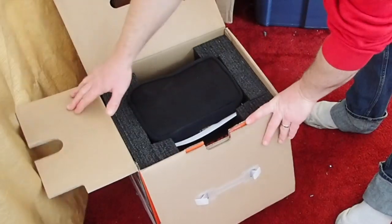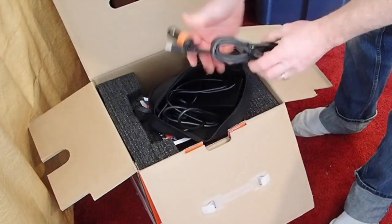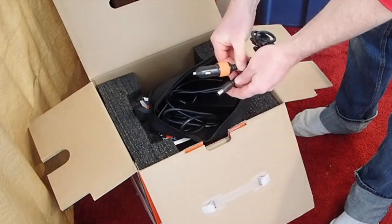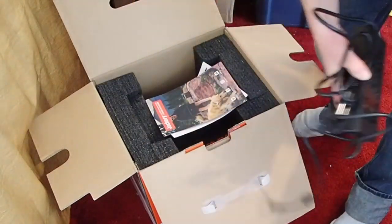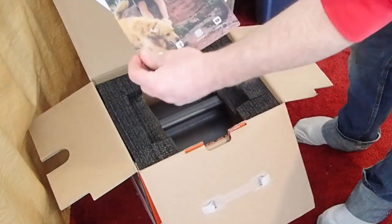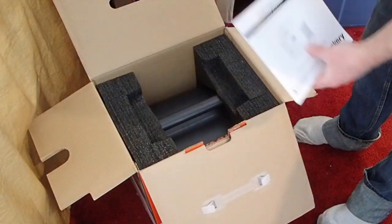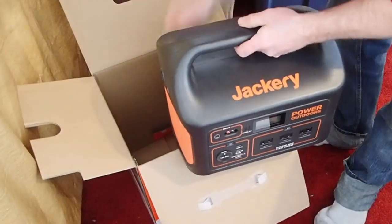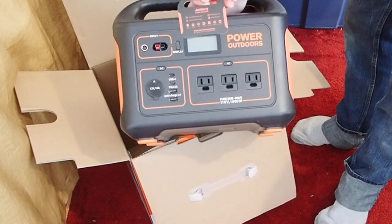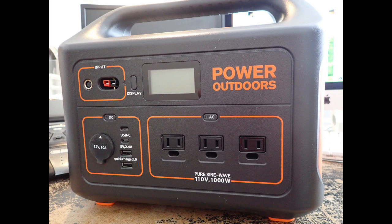First, the unboxing. The packaging is very nice and very well padded. It comes with a little pouch which includes the power brick — the 8 amp, 170 watt power brick — and a little 12 volt cigarette lighter charger as well. It also comes with some basic documentation that is really straightforward and simple. I really like the manual; it's just a fold-out, not a million pages. And there's a warranty card of course, and the unit itself.